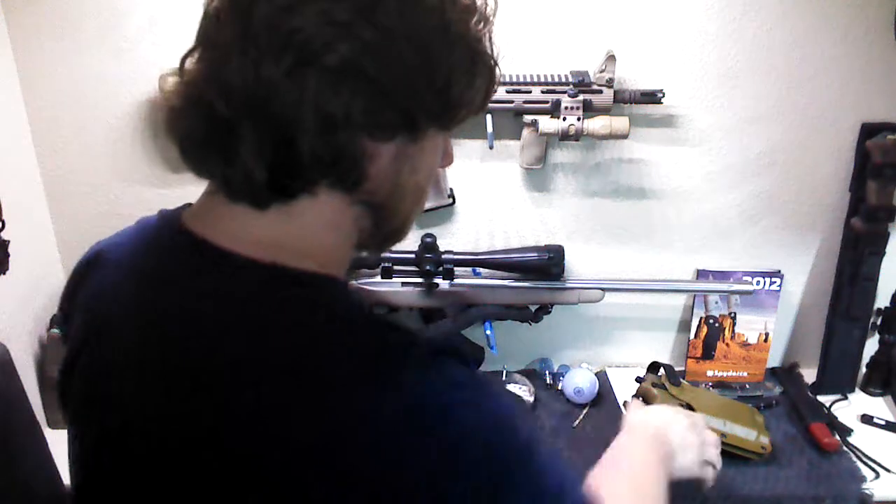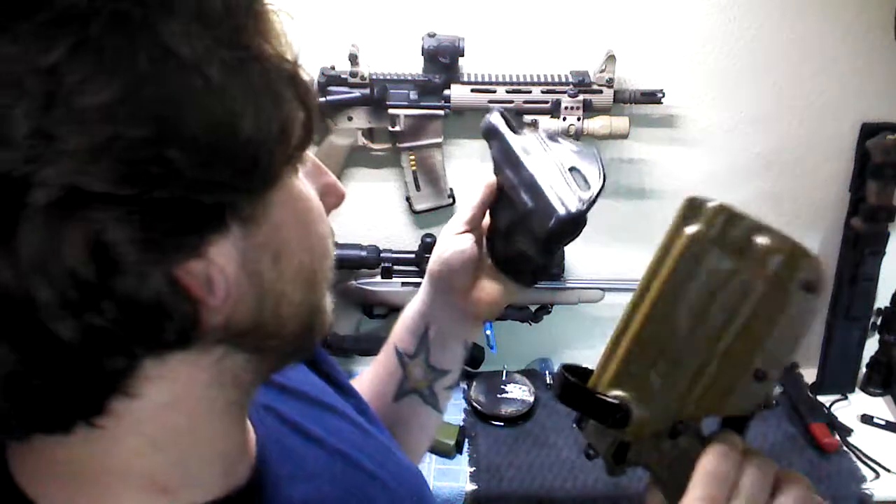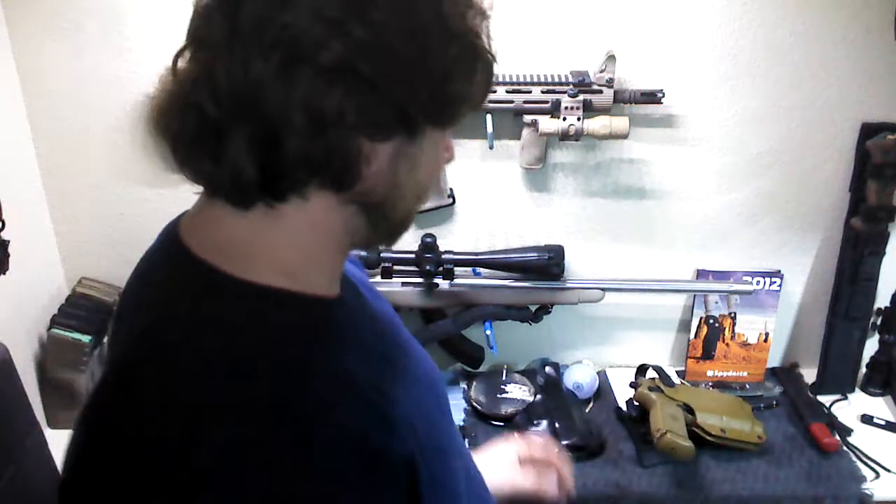Cobra Gunskin — definitely recommend it, especially if you can find a deal like I got. So, a couple holsters I've been using for the past probably four or five months. Figured I'd get it out there.